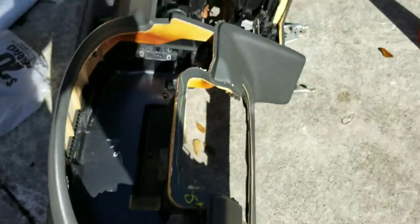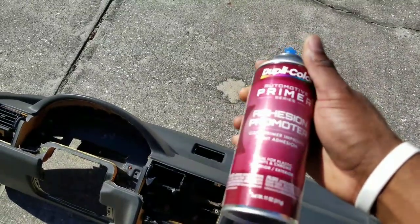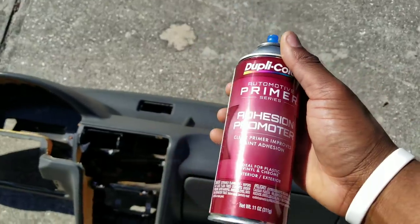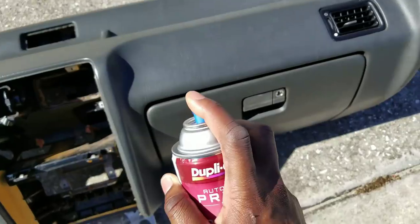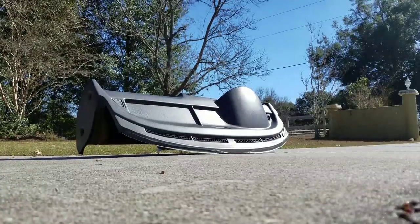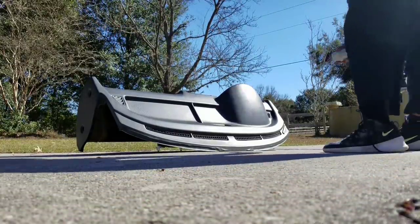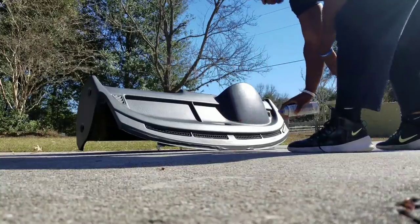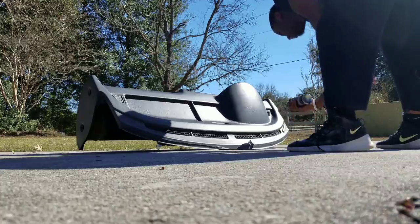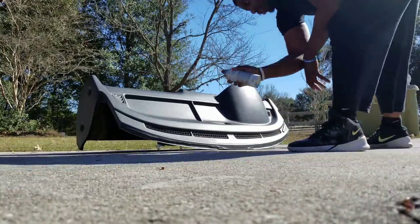Got a microfiber cloth. Make some diluted Purple Power and wipe down the dashboard. Then spray the automotive primer on there. It says do about two or three coats, so I'm going to see how this goes. The first coat is going to be a really light coat — let's just get things started.